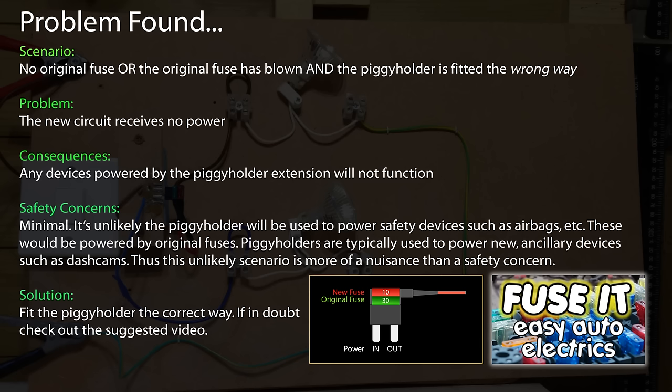So there you go — all you sceptics out there that tackled me and said you're wrong: I am wrong in that regard. If the original fuse blows and the piggy is in the wrong way round, there could be a potential problem. So that's something to look out for. But let's carry on with a little more testing.